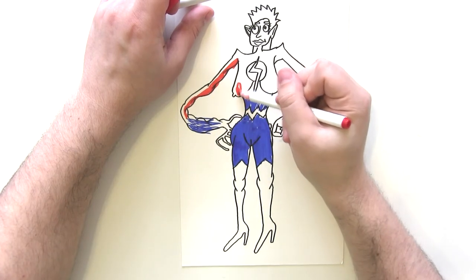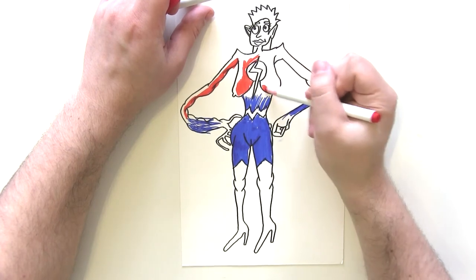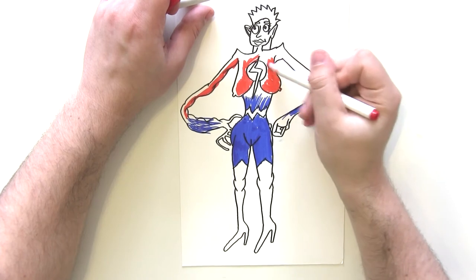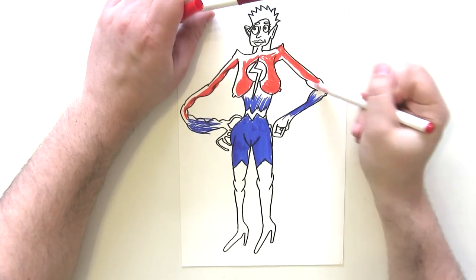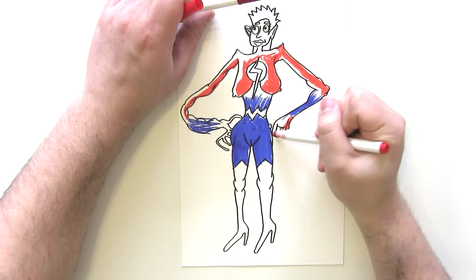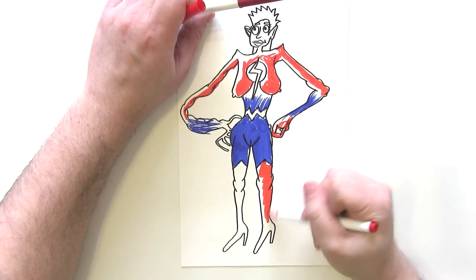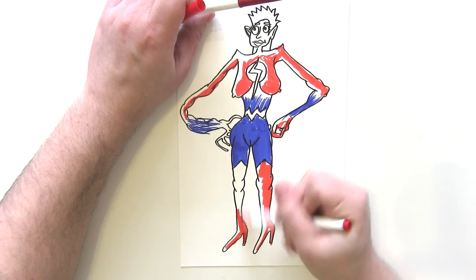Then the left side, where there's a little bit of shading, I'm going to do in a different, darker colour. On the right side we're just going to go red, and then same with the boots — right side bright red, same again.